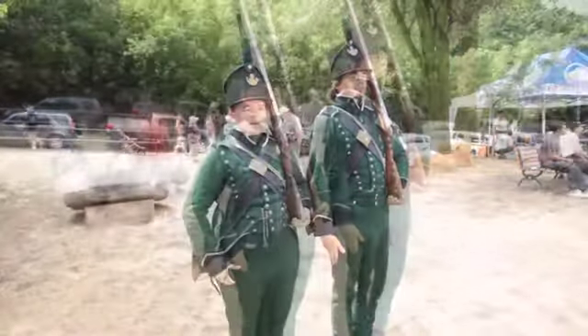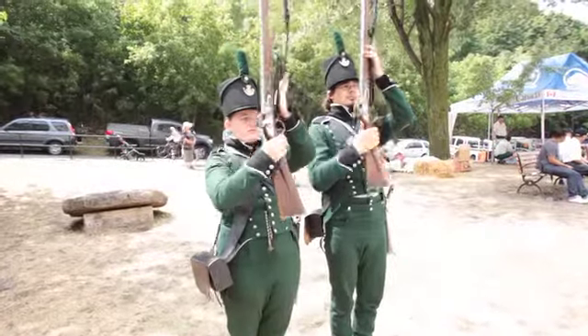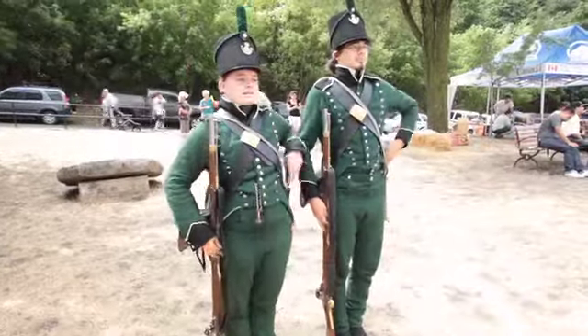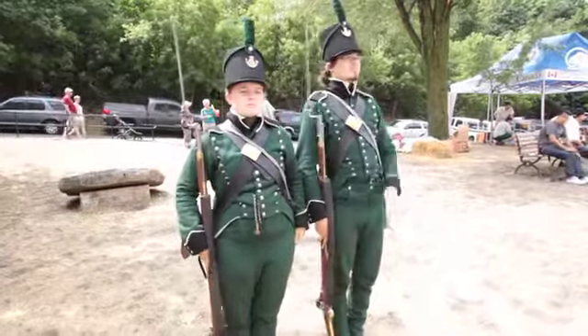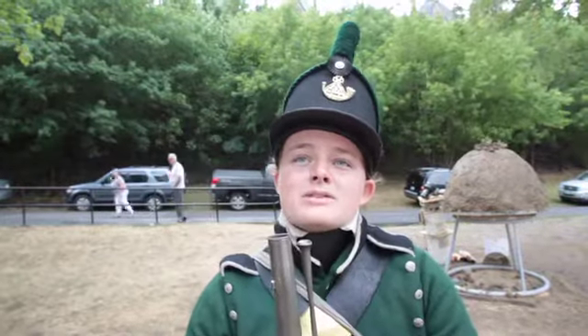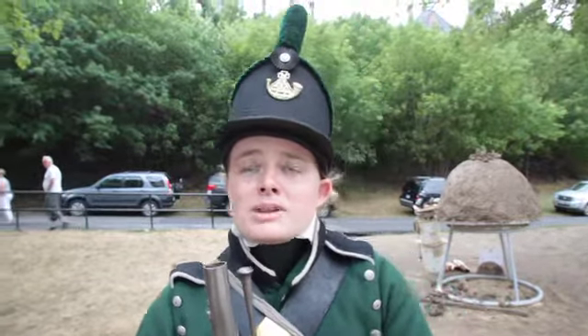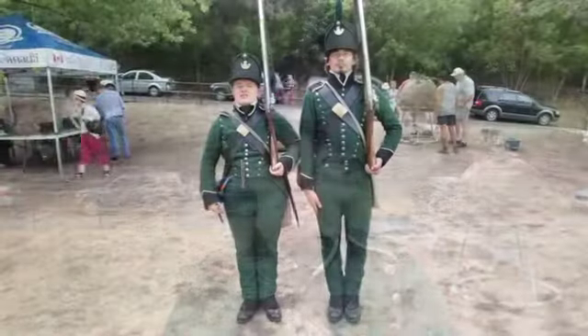This is the uniform of a Glengarry Light Infantry member. It was a fensible unit during the War of 1812. A fensible unit only had to serve here in Canada — by contract, they did not have to go serve elsewhere in the Empire, which made it very appealing for a lot of people. It was more expensive for the British Empire to change the uniforms than it was just to replace the men who died of heat stroke, so you were being sent everywhere in the Empire wearing these lovely wool uniforms.